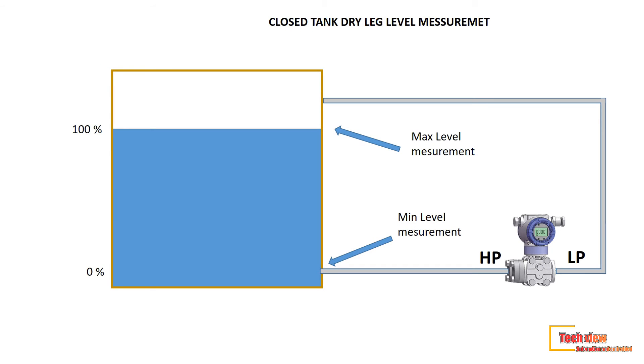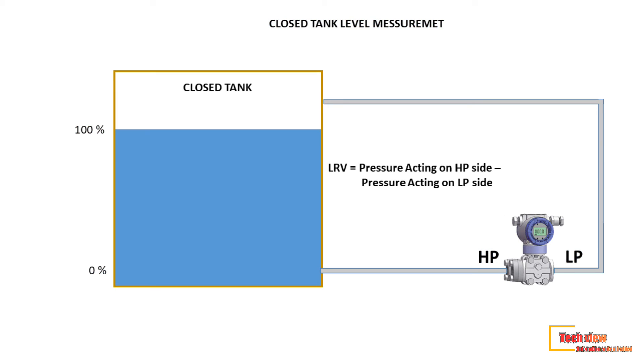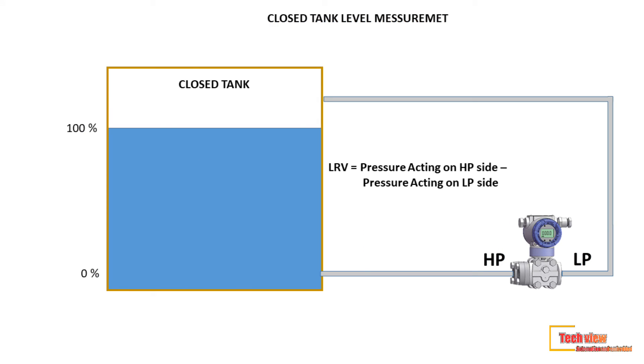If the LP impulse line is filled with air or any other gases, that is called a dry leg application. For measuring level, we have to calculate the LRV and URV for the transmitter. We use the equations: LRV equals pressure acting on HP side minus pressure acting on LP side, and URV equals pressure acting on HP side minus pressure acting on LP side.